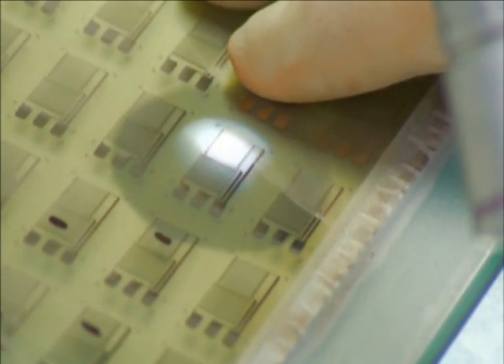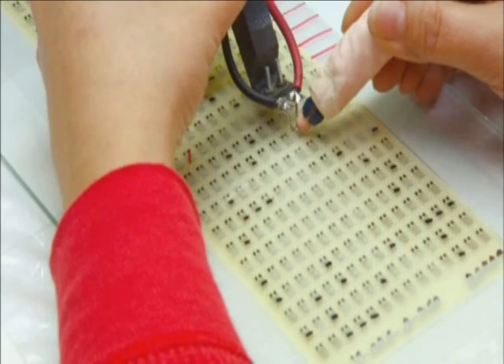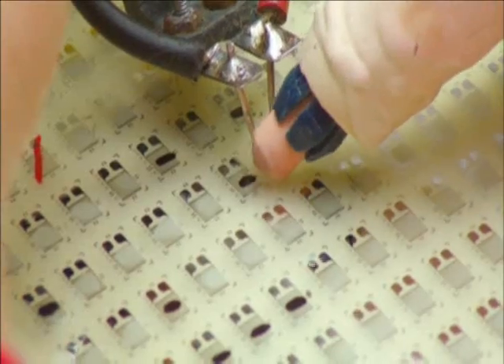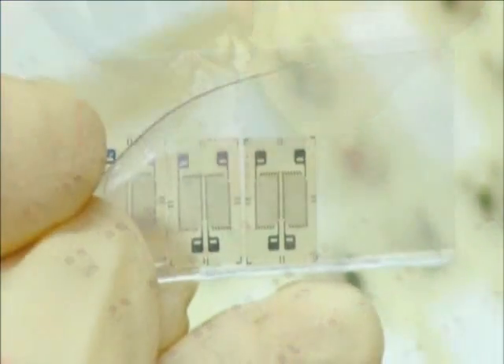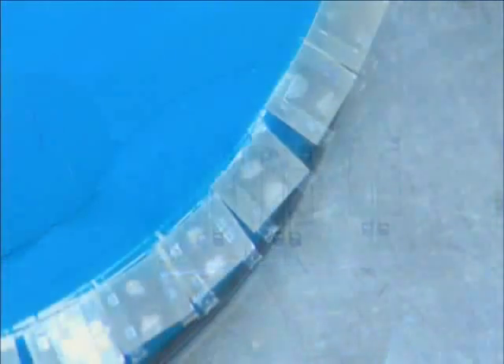An inspector examines every gauge and marks any flaws to be discarded. A technician measures how much voltage flows through each gauge. If it's too low, she raises it by rubbing off a microscopic amount of surface metal. When the strain gauges are finished, they cut them apart and send them to the load cell department.